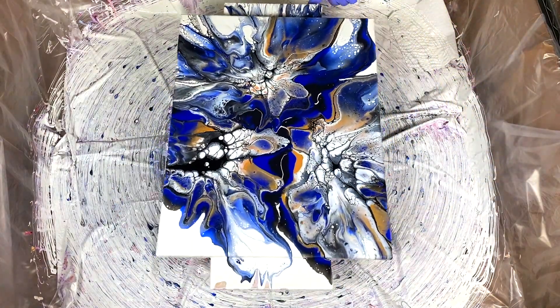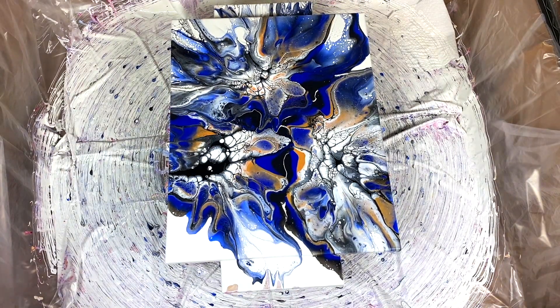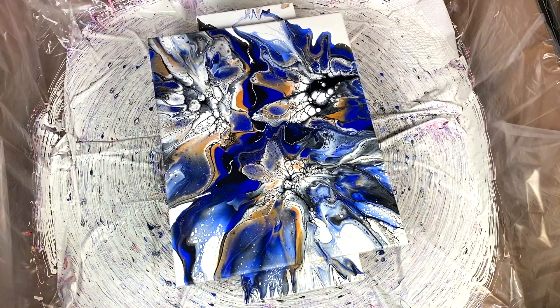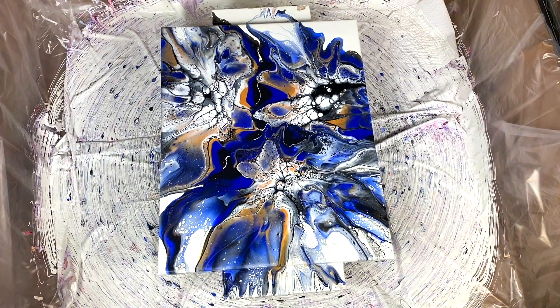Wow. That is celly! Holy smokes. I don't know that I want to spin that again — the cells are really cool. I might do one more spin. Holy smokes, that is dramatic. Very dramatic. I love the gold. That blue is really powerful. That's the reason I'm going to spin it out one more time. I like the way it looks though. I'm going to spin it this way now.